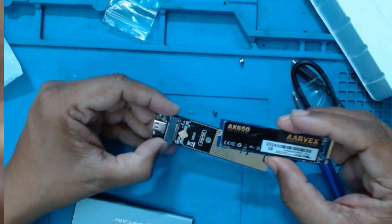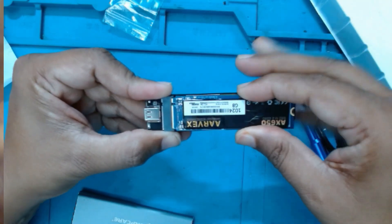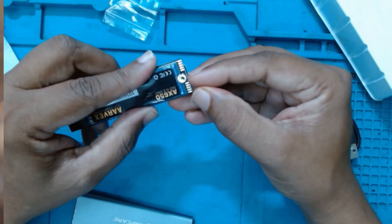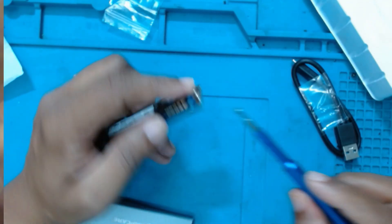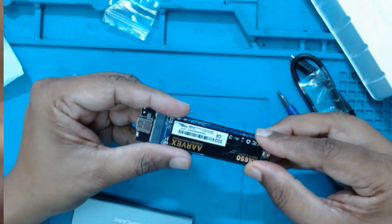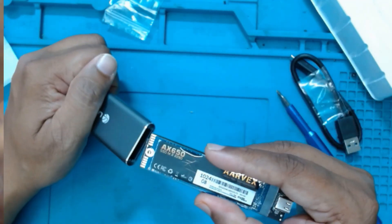Keep that aside — you just have to push the SSD into the slot. Then we will install the retaining screw and hold it from one side. Now this is fitted perfectly; we will slide it into the casing. This also acts as a heatsink.